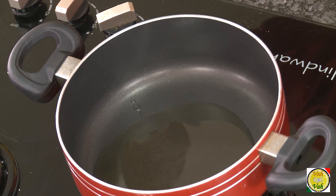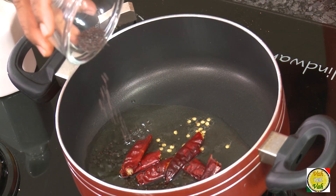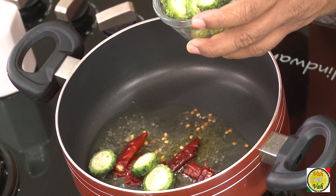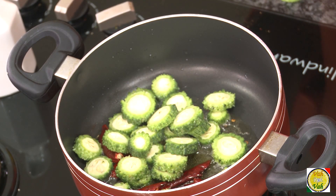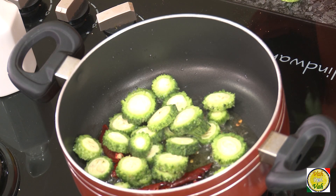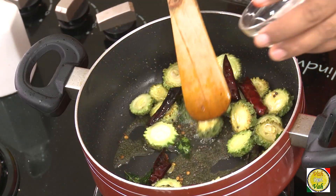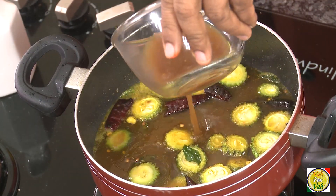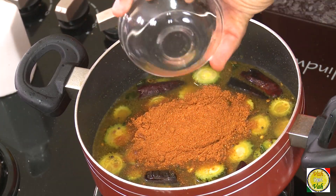To make this recipe, add some oil in a pan, then add some red chili and mustard seeds. When the mustard seeds splutter, add bitter melon and cook until it is slightly fried. You can also add curry leaves. Once the bitter melon is slightly golden, add hing and turmeric.